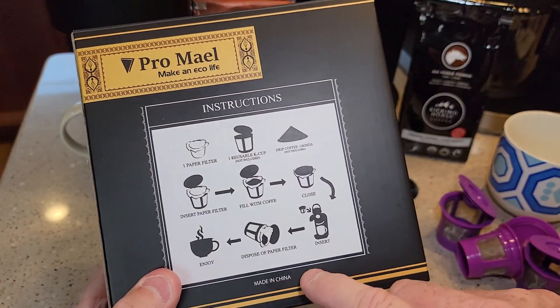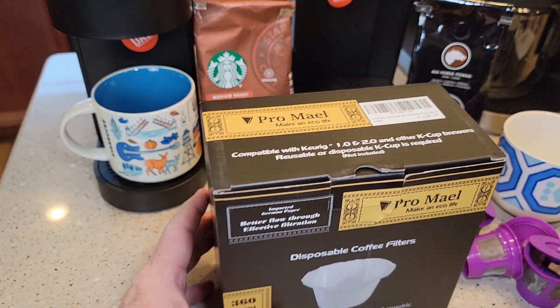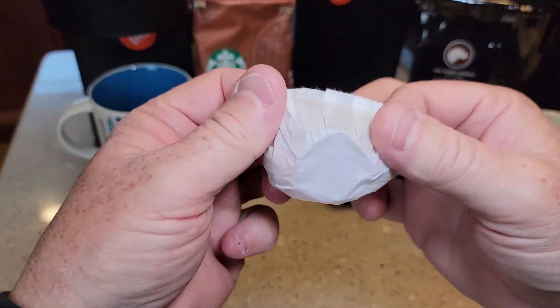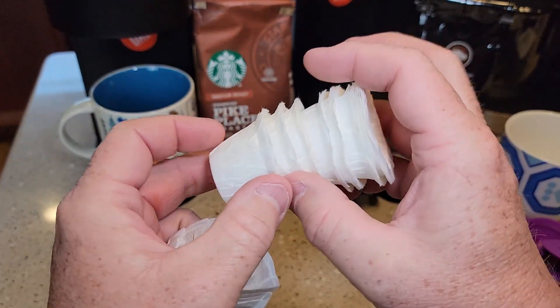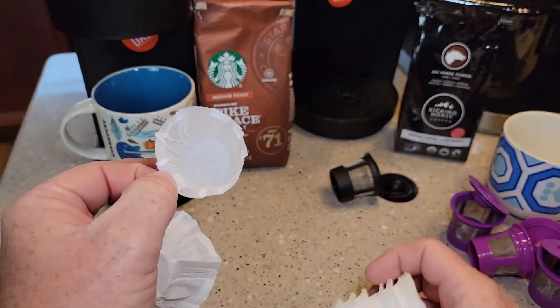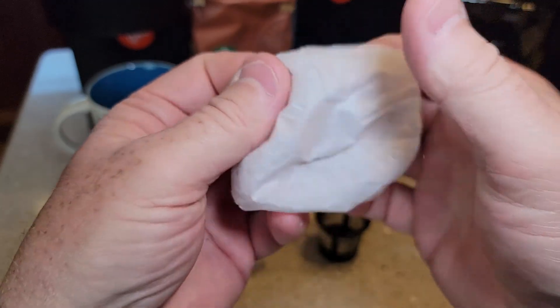It does say they're made in China, but they look very nice. Here's what they look like up close. They come pre-formed, which is really nice, so they fit in these reusable K-cups really well. I just want to stretch one out to get a better look.